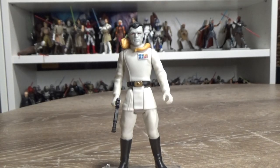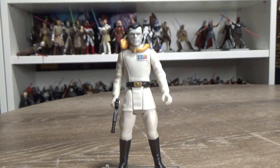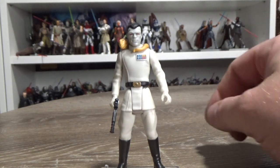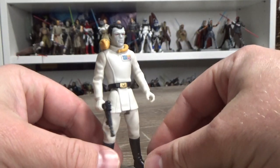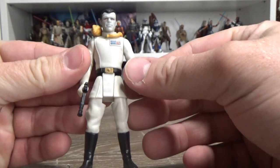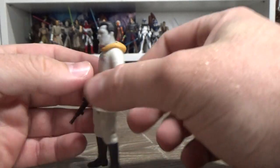Hey Star Wars fans and action figure collectors, welcome back to another episode of Power of Force Friday. We're looking at the one, the only Grand Admiral Thrawn — and yeah, this is cool. I love this figure a lot.